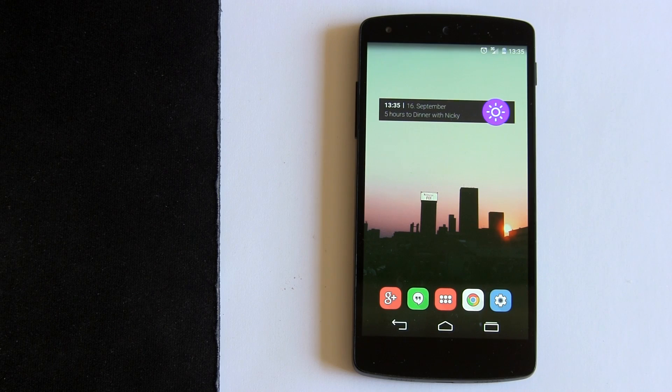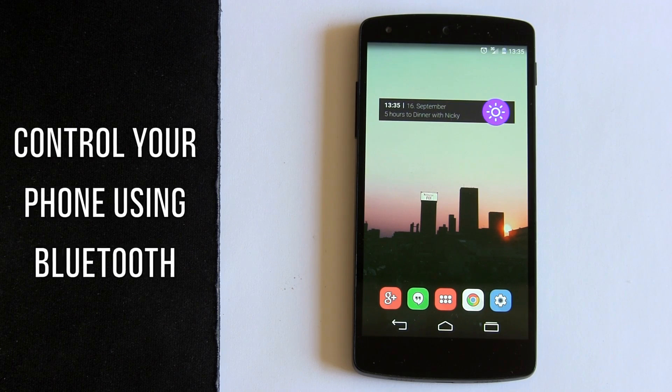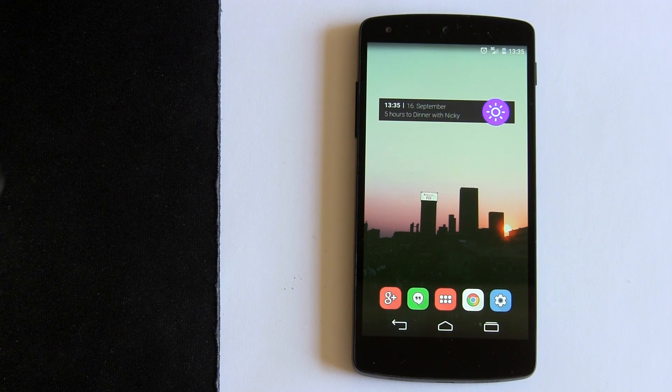Hey everyone, Marco here from the MyColorScreen channel. I decided to make this tutorial because I got this question asked in every single video I've been creating. And what is that? People ask me: hey Marco, how do you control your phone without using your finger or your stylus or anything?